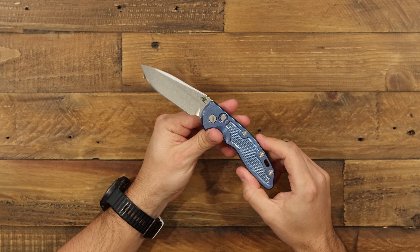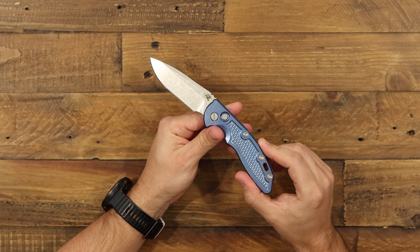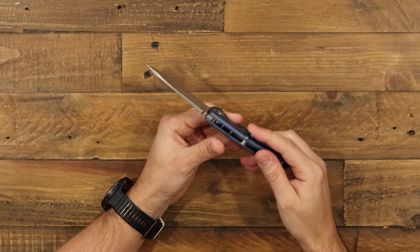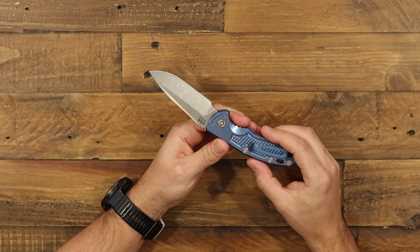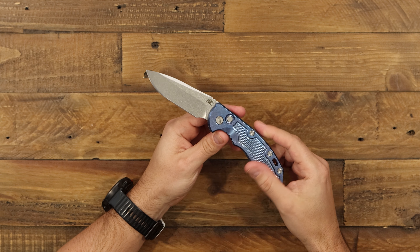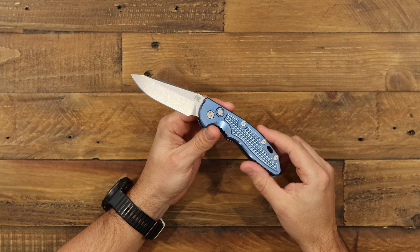Here is the XM18 in automatic fashion. This is the Spearpoint version, which comes with a Spearpoint blade in CPM20CV — a very premium USA-made steel known for its excellent corrosion resistance and excellent edge retention.